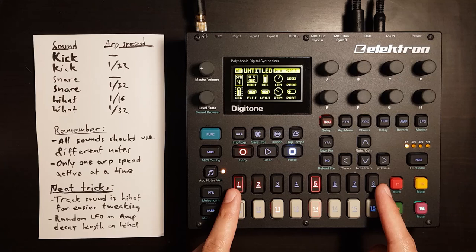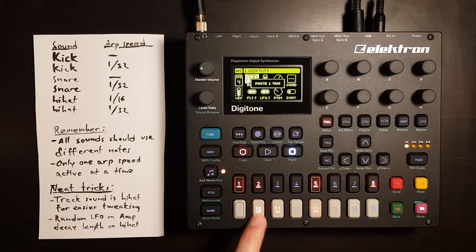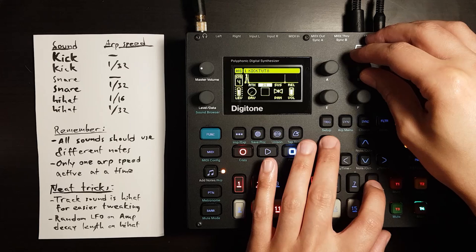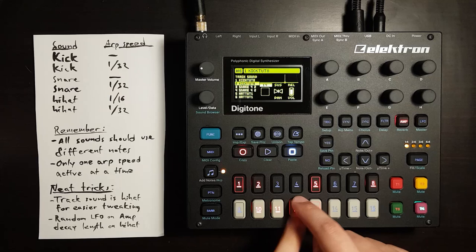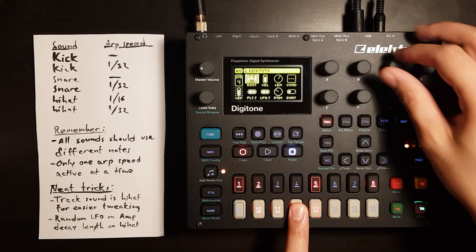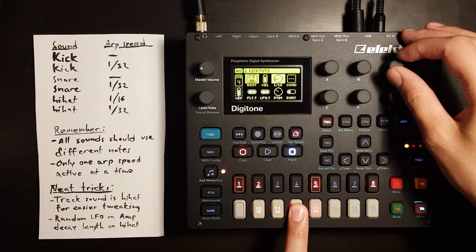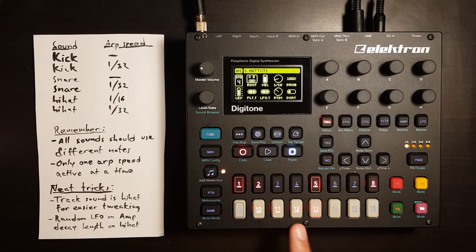We could do stuff like put a kick here and a kick here, make these a bit shorter, and then add another kick over here — but this one will be the ARP-enabled one. I think it's a bit too long, so let's set it to just one. Actually let's set the whole thing to just one, but parameter lock this one up to 16, because the ARP was interrupting the snare since they were playing the same note. So we could change the snare note.